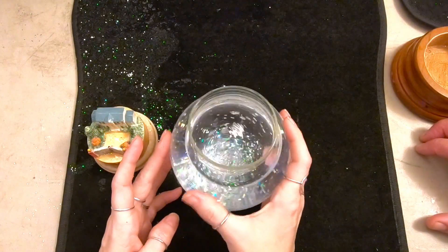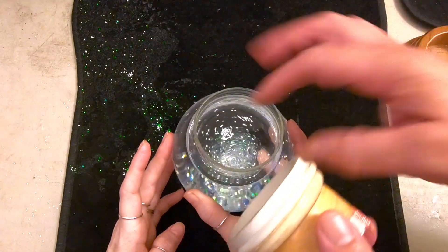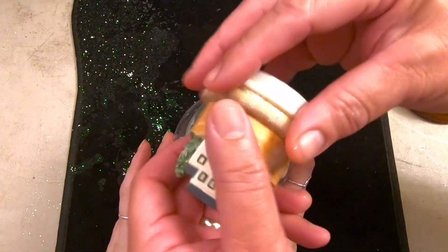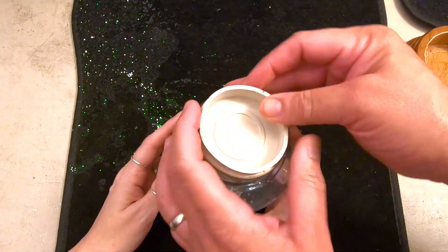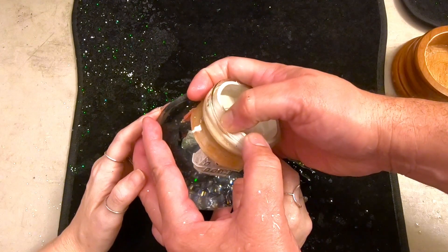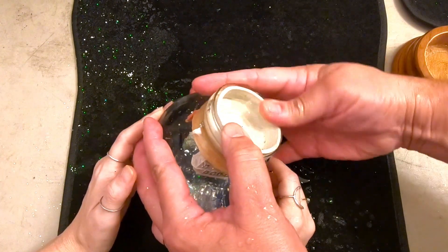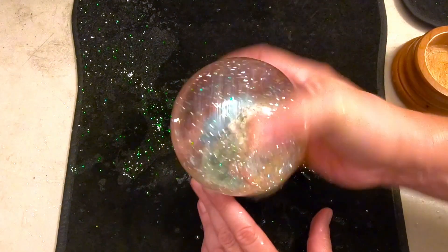We've got our glitter and glue in the water. Now we're going to install the figurine — we wet the stopper to make it easier to install, then work the stopper around until we get it all the way in. Got a couple of little air bubbles in there, but so far it's looking pretty good.